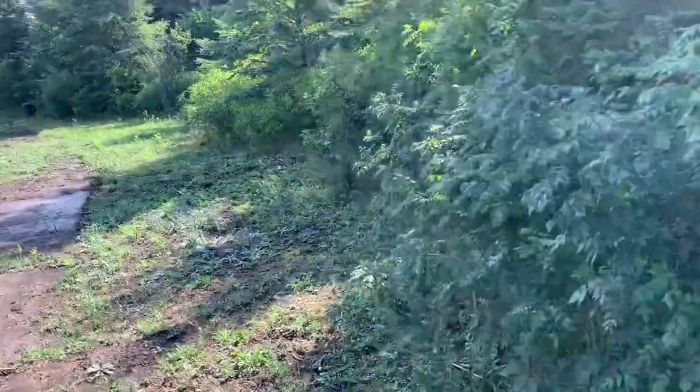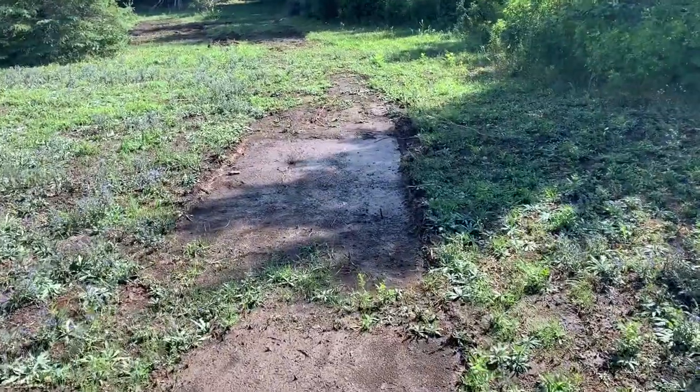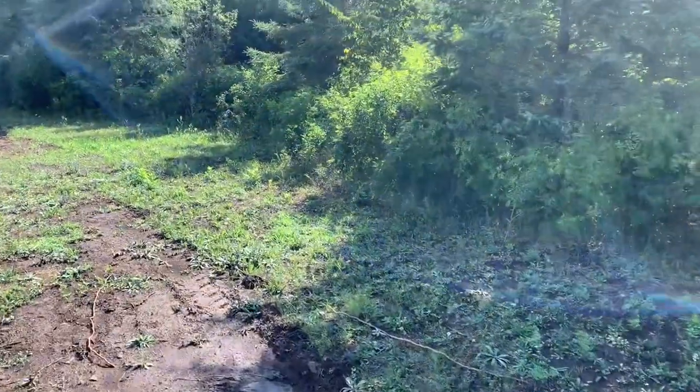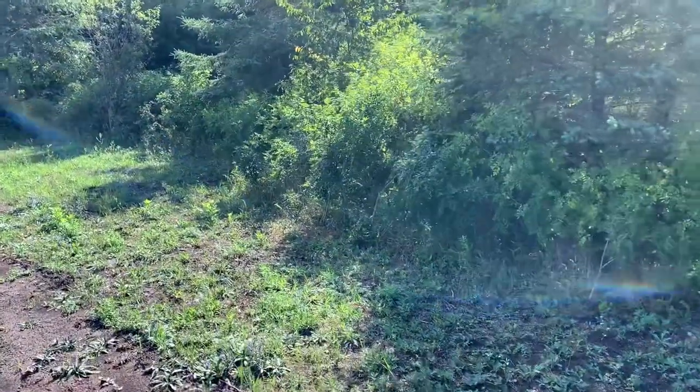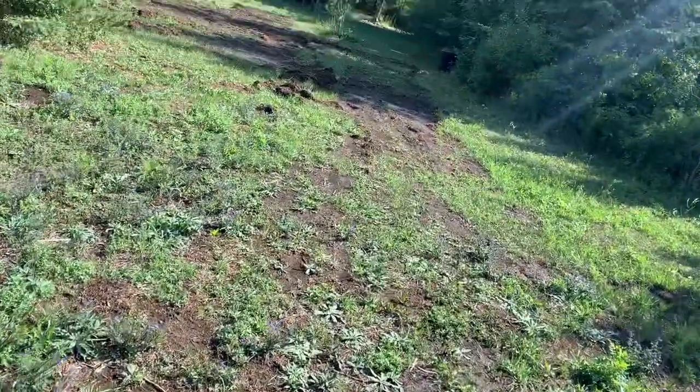It was kind of funny because when we scraped down with the bobcat, that whole rectangle area turned into a little pond — it was hilarious because there's nothing underneath it, it's just bedrock, so the water has nowhere to go and it just ends up pooling, which is great for it.